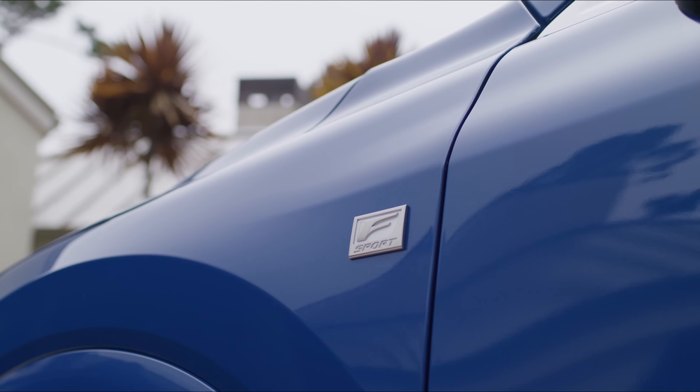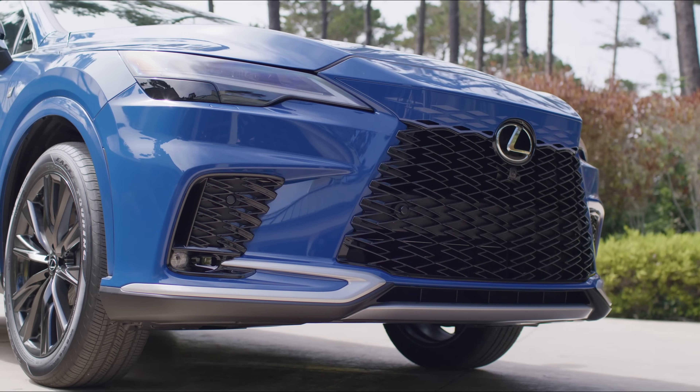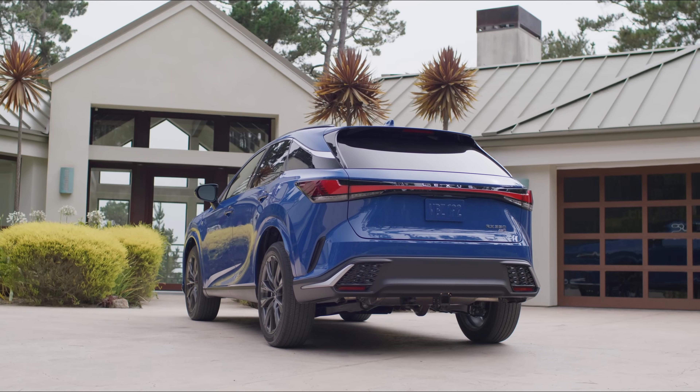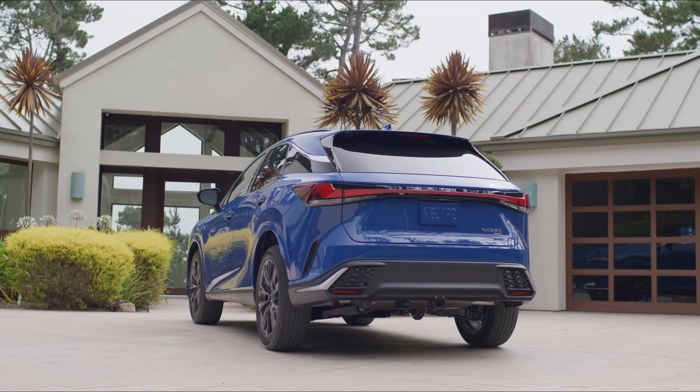The F Sport trims get a unique look with a frameless grille, black accents, black roof rails, F Sport badging, an exclusive F Sport bumper, and 21-inch wheels.